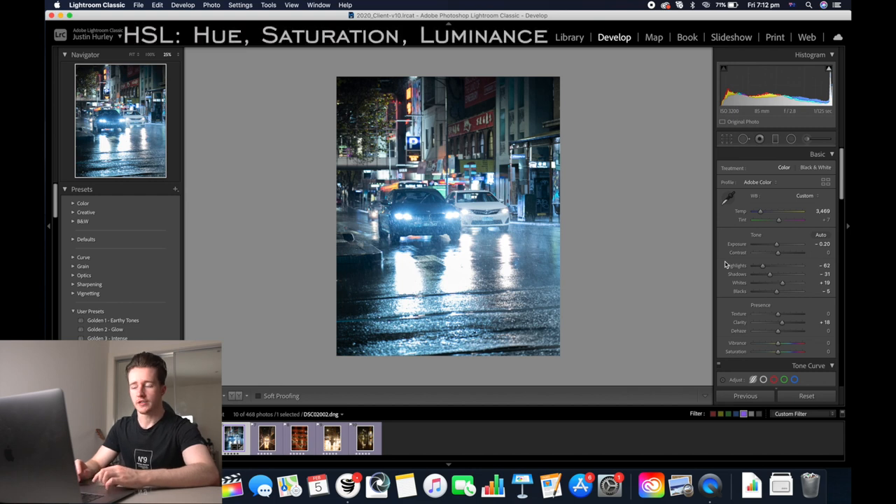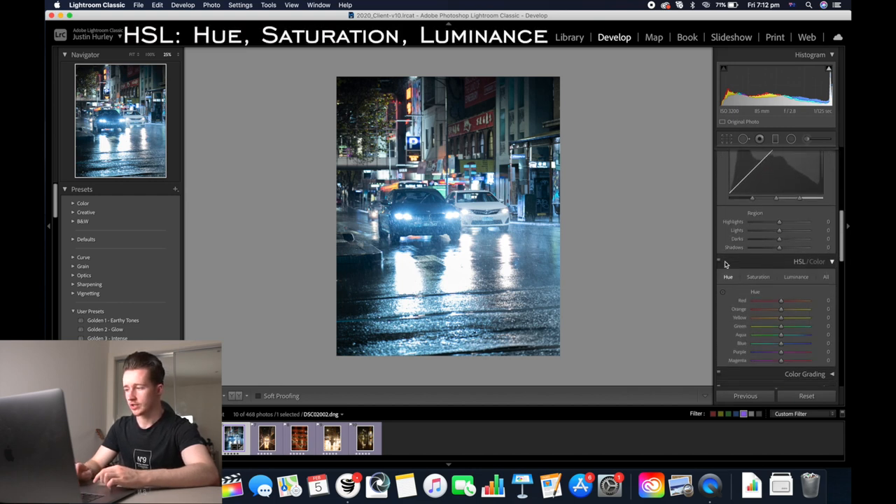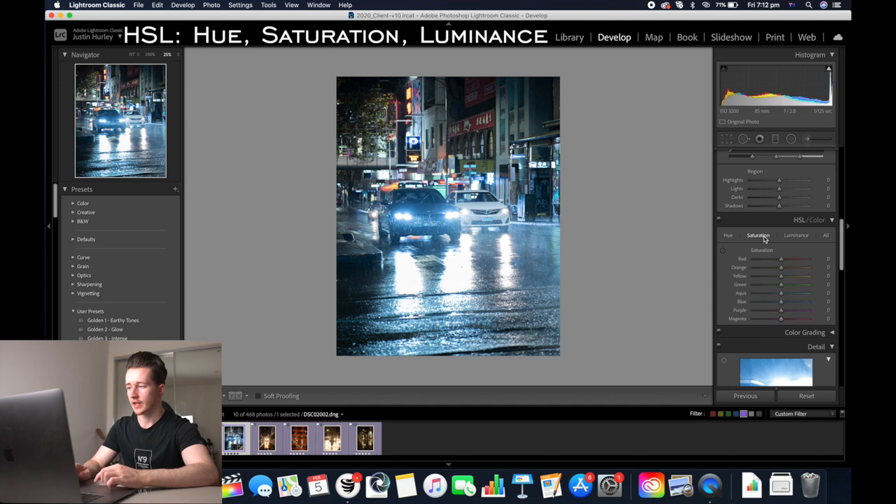Now we're going to go down to the HSL slider. We're going to go to saturation and decrease the saturation of the yellows, the greens, the aquas, and the blues a little bit. We're going to go to luminance and then increase luminance of the blues and the aquas. Then we're going to go to the hue tab and make the blues look a bit more teal.